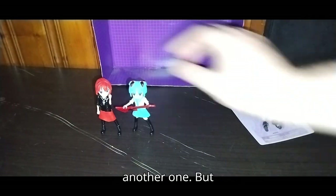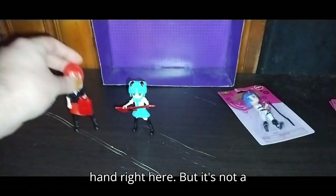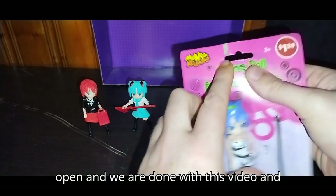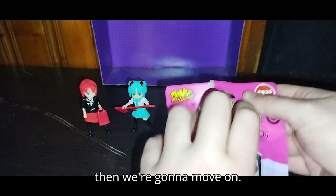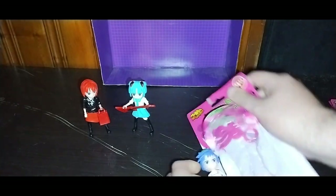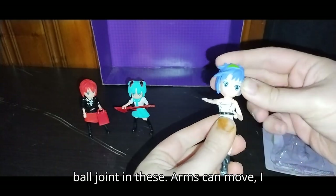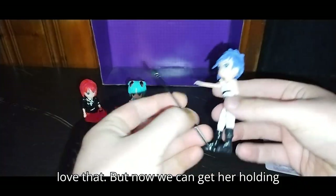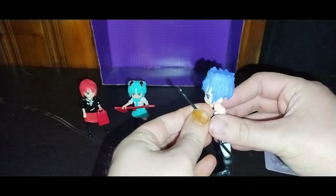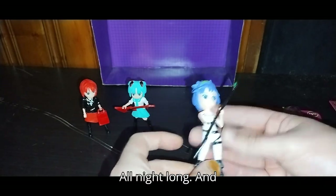One more to open and we are done with this video. First we're going to loosen this up without breaking her. The hair and sculpted painting on these figures is really well done — I love them. They put a ball joint in these. Arms can move — I love that. Now we can get her holding her microphone.